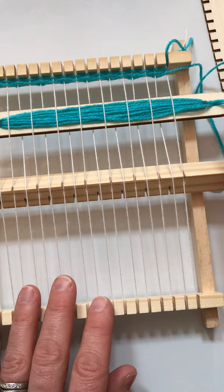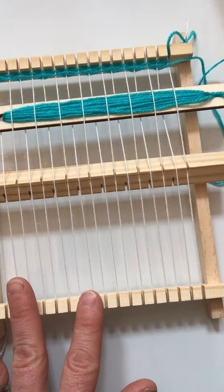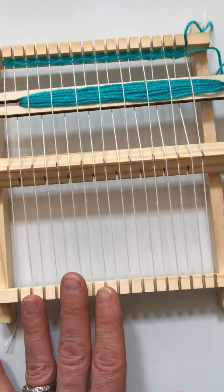Hi there! This video is going to show you some of the basic functions of your new loom. There are a couple of new terms that you might not be familiar with that I'm going to introduce you to, so you can start to make your project quickly and have a beautiful end craft project when you're done.